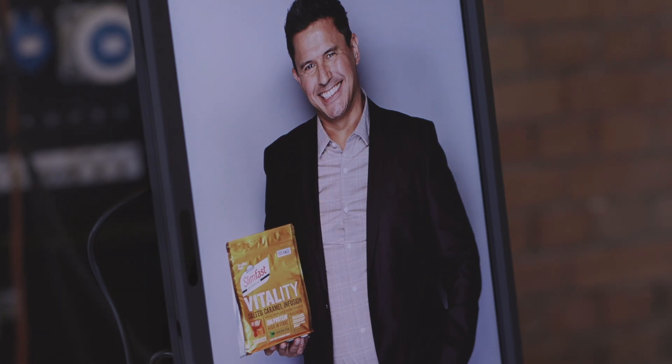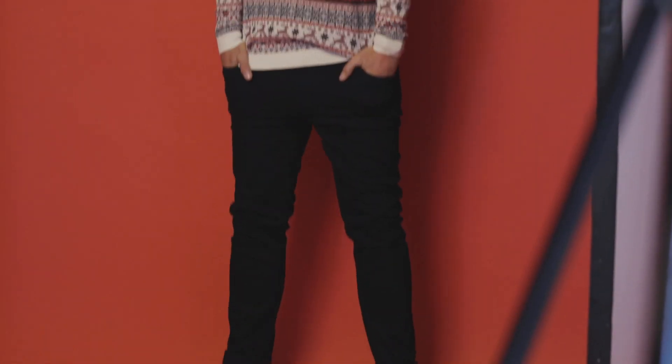I'm really pleased to be working with SlimFast because I'm a man and because I'm weight conscious and care about how I look and how I feel, my health and everything. It's really easy for me to pass this message over.